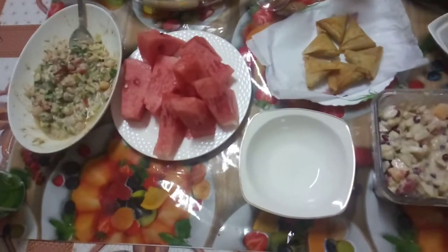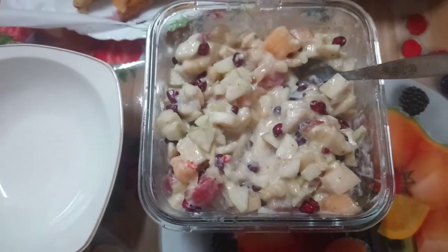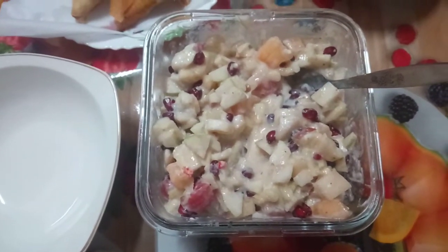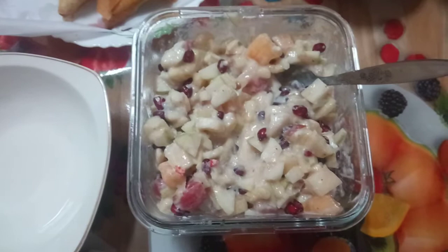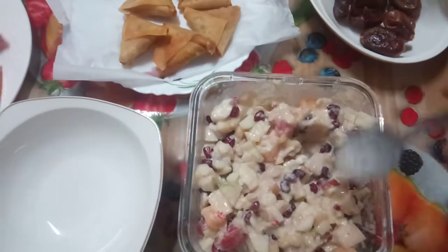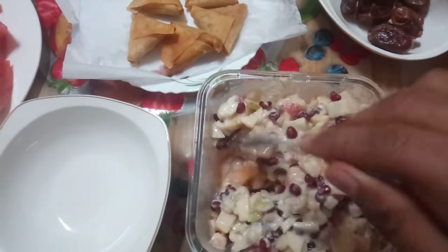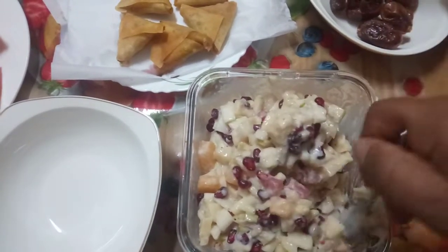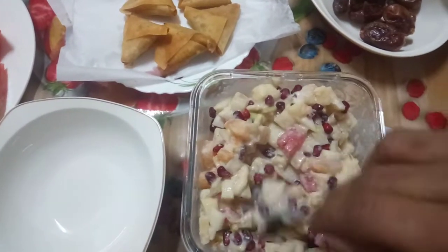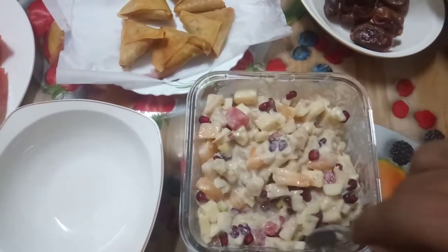I am here today to share with you some of my food for aftari. This is what we call fruit chaat, made with fruit. I use one pear, some pieces of watermelon, one banana, sweet melon, and apple. There is also fruit chaat masala — we call it fruit chaat masala. You can see I put some yogurt and I have put some sugar in this one.